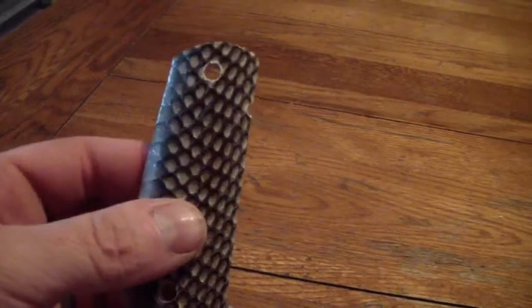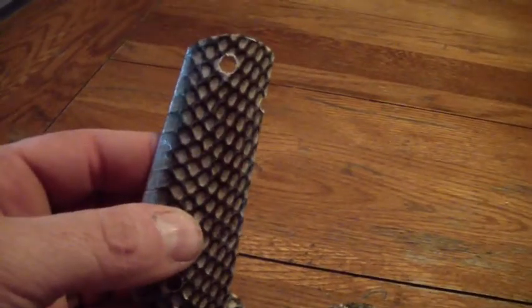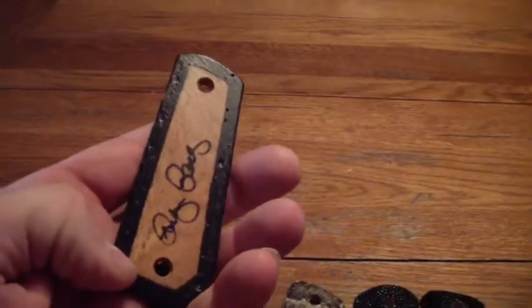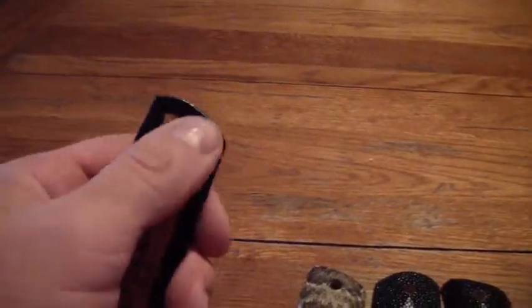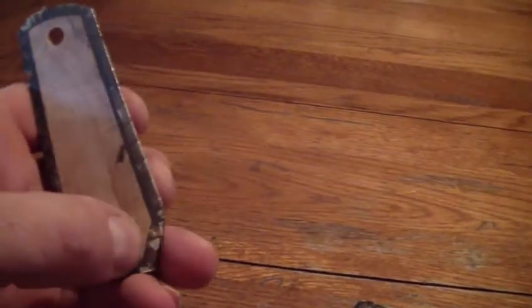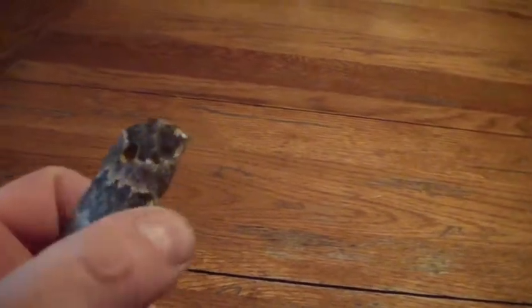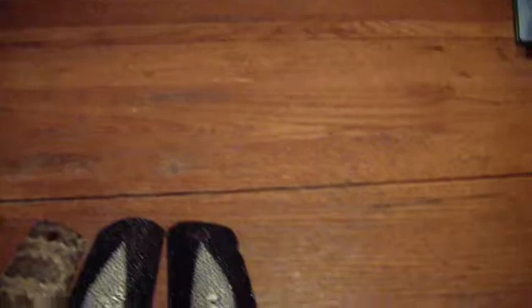Snake skin itself is very durable — it's tough enough for the snake to crawl around on its whole life, so it's pretty tough material. Here you can see the set that's done. What I do is sign it, and then I color in that border so it's uniform — you don't have places where the skin is maybe showing through a little bit like you do on the unfinished grips. You can see that the magazine release is colored and the bushing holes are colored in also.